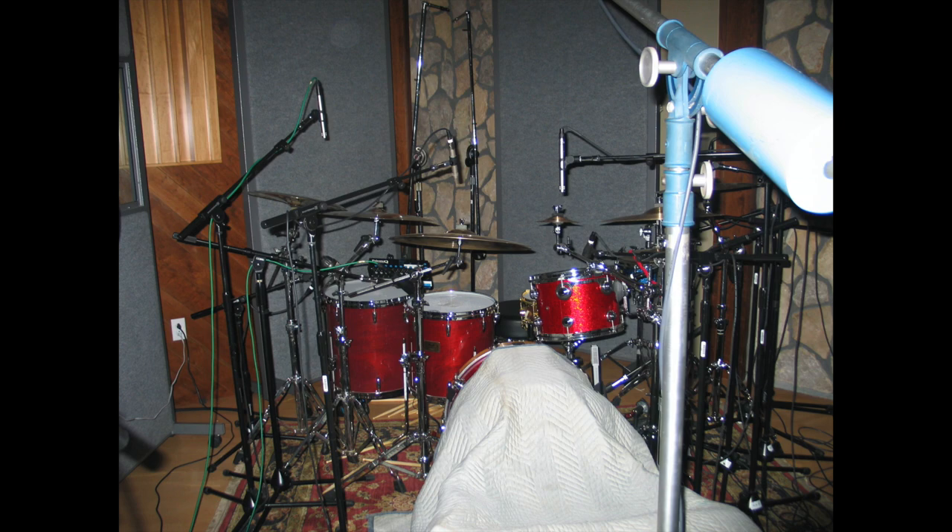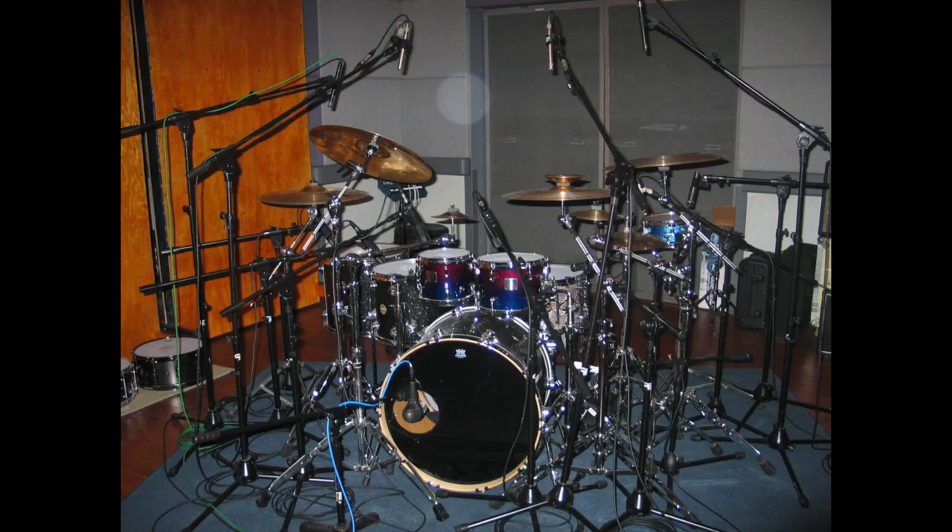I wasn't able to find much about the mic setup from the Riot session, but I did find some photos from some Breaking Benjamin sessions that David Bendeth and Dan Korniff did around the same time, so I'm going to assume they used a fairly similar setup for Riot. It seemed like a pretty typical rock drum setup.